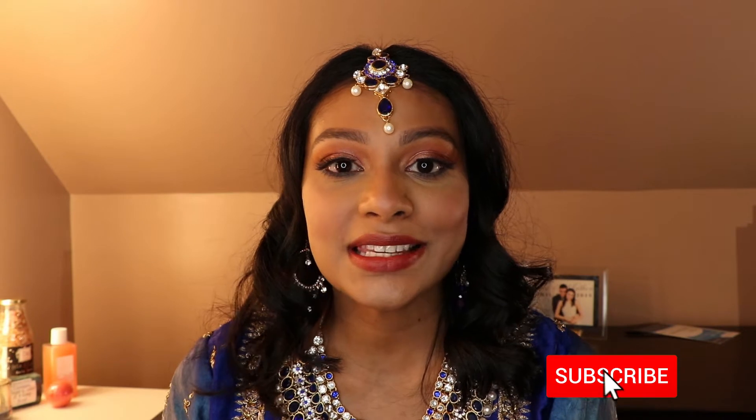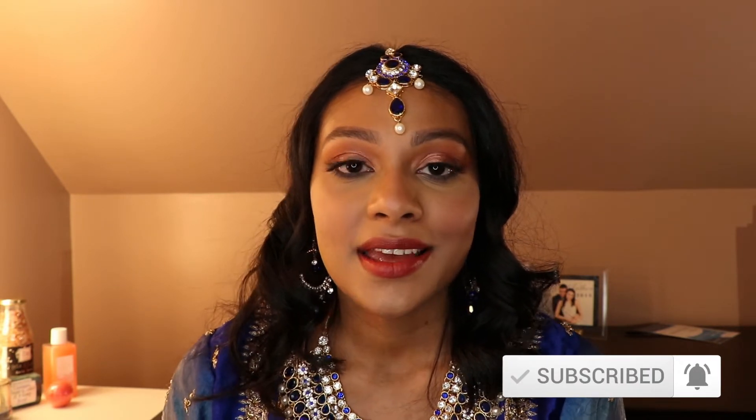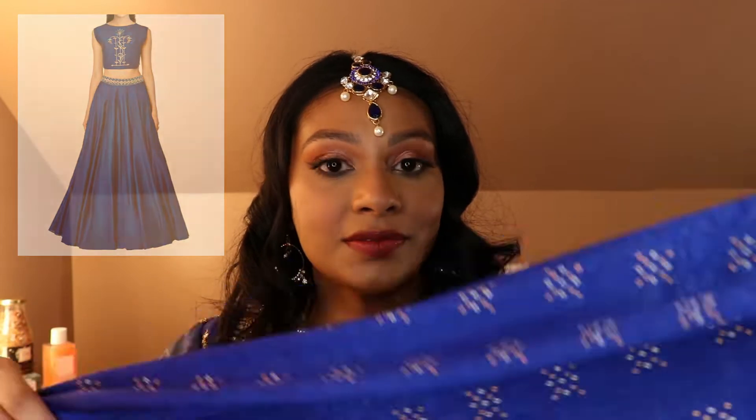If you haven't subscribed yet, what are you waiting for? Go ahead and click the subscribe button below for new content every week. One of my favorite things about my culture is the fancy outfits and the extravagant costume jewelries. So today I'll be sharing that with you guys — today I'm wearing a blue lehenga. It's just a crop top with a matching skirt, and we typically have one of these shawls which we call a dupata, and we just throw it over any way we like.